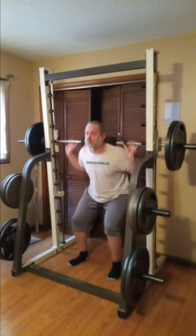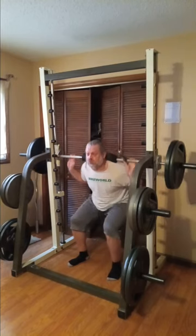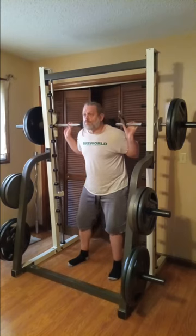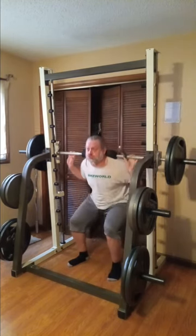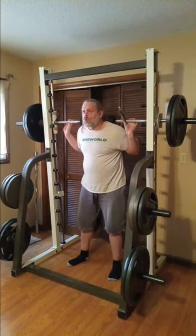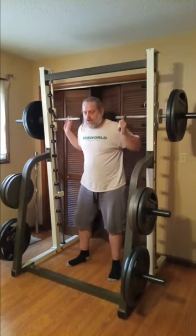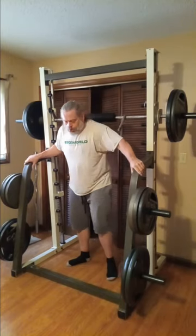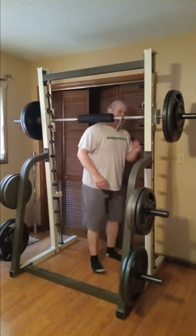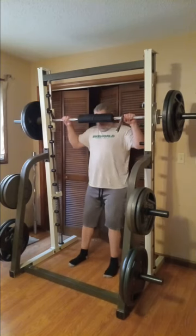That doesn't mean I won't have other equipment sometime down the road, but right now I'm enjoying what I've got. Right there that's 237 pounds — remember the bar weighs differently on this Smith — and that's really pushing me pretty good, believe it or not. I'll put tens on the ends, so now we're up to 257.